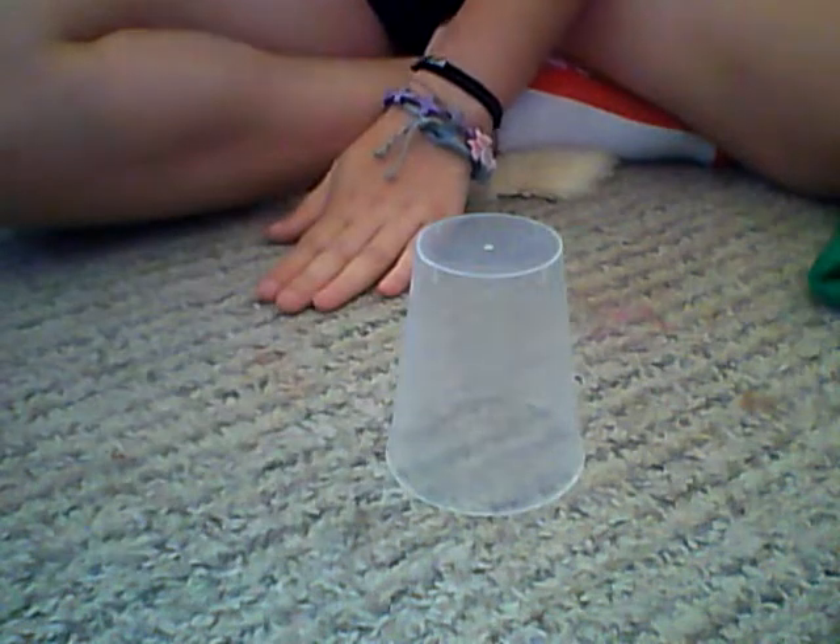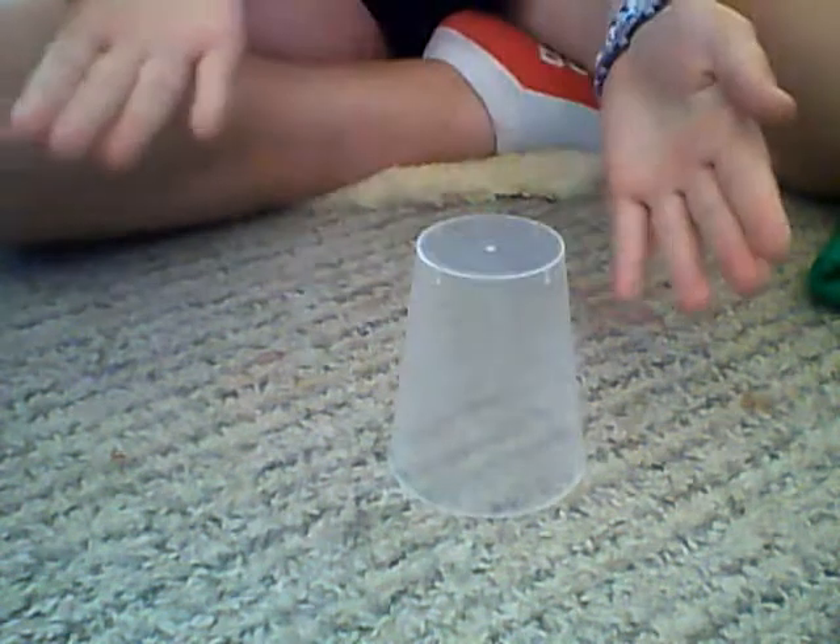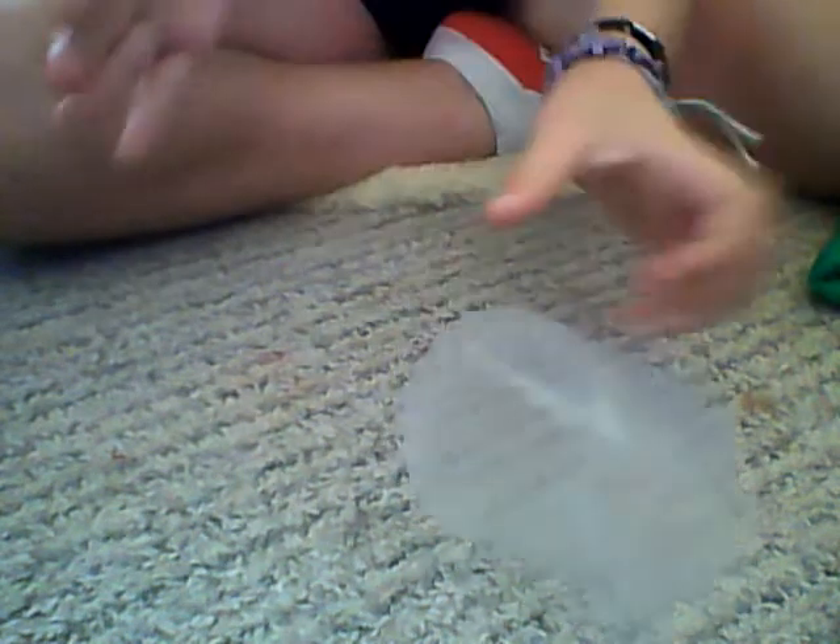Okay, so each pat that you do is a beat, so it's like, that's a beat, a clap is a beat, patting it on your hand a little bit.